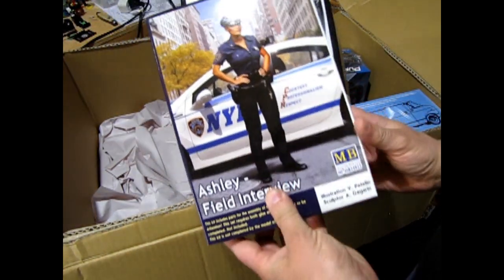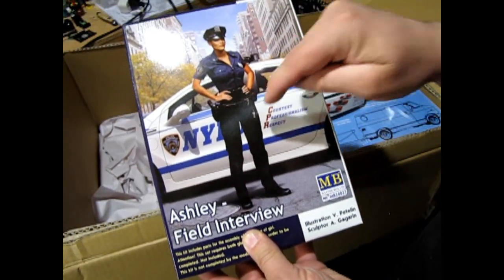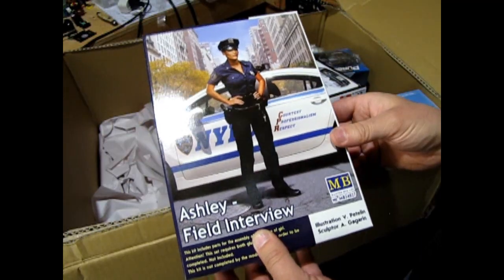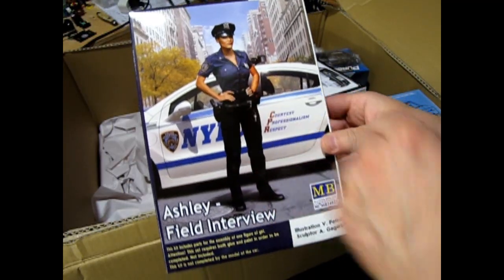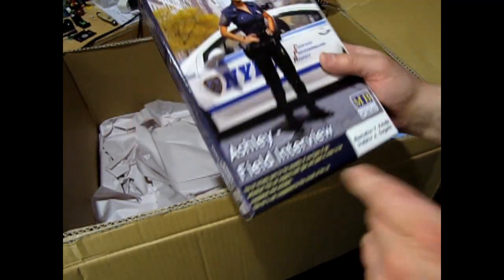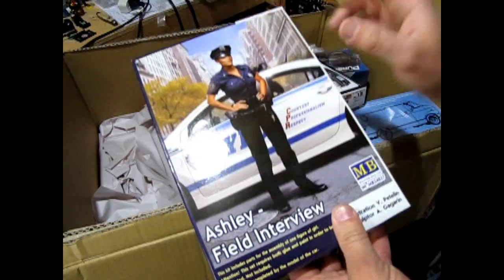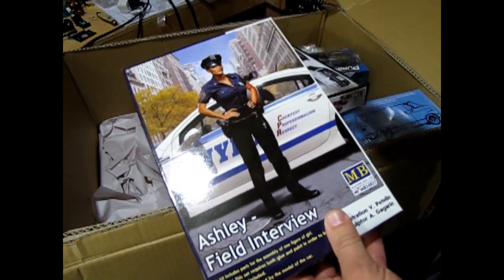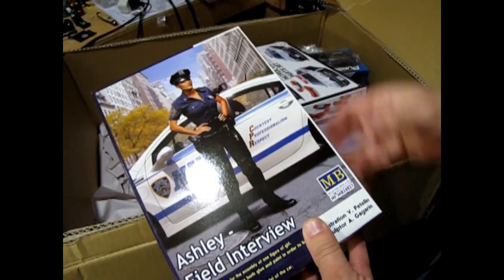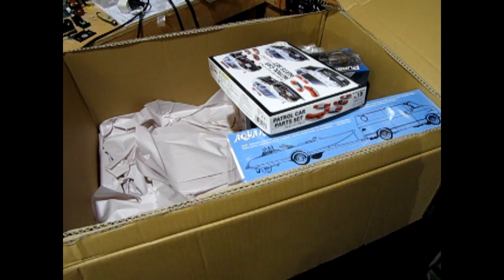I also got myself one of these Ashleys. I am selling these online, and I've got a package where if you buy a police car, you get one of these as well — actually you're getting the Ashley and the police car at a discount because they're tied together. So look for that online — I think that's on my Shopify store.